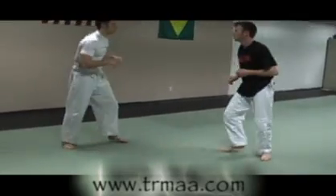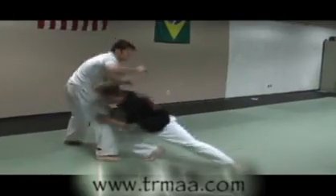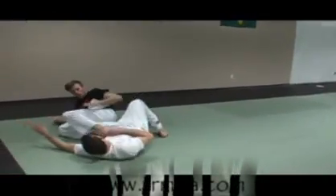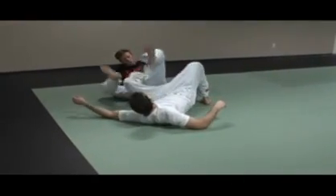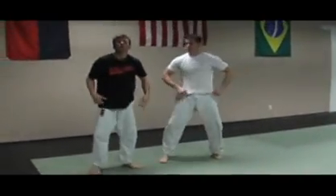Altogether now — the full technique. That's the Three Rivers Martial Arts Brazilian Jiu-Jitsu Technique of the Week.